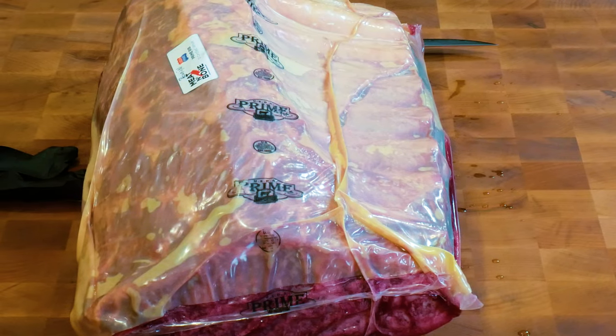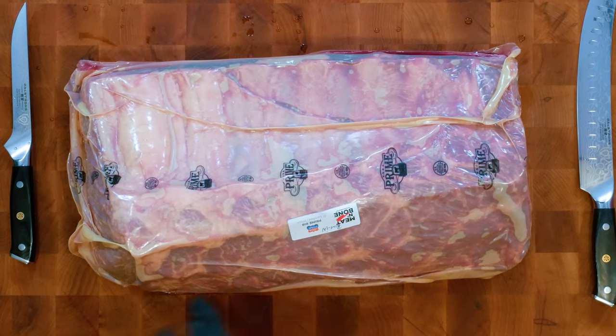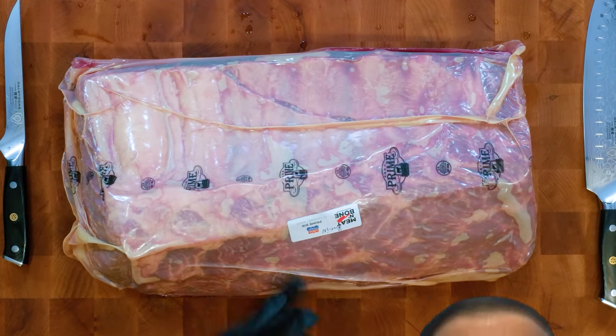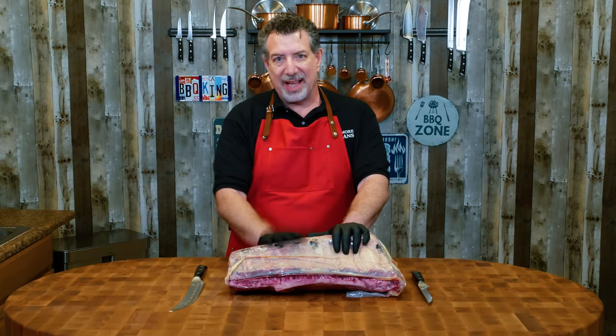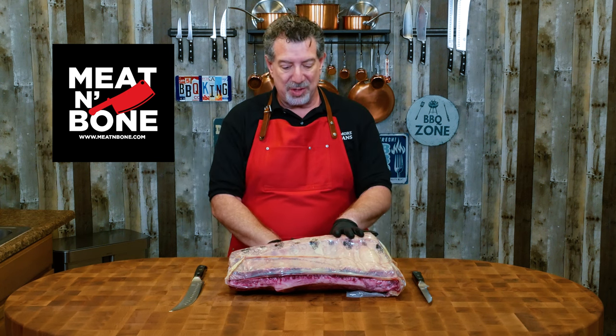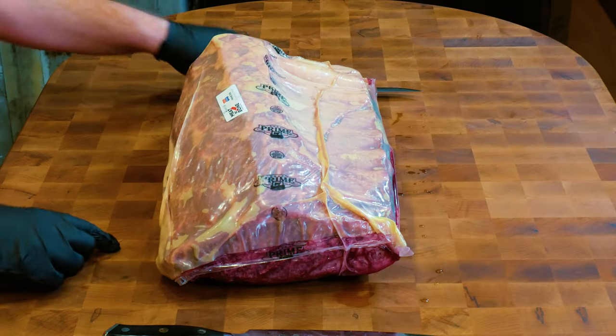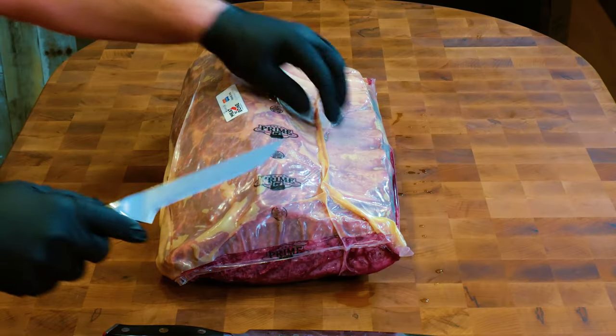Let's get started. This is a 21-pound G1 certified — G1 is the certification they use for Angus beef — USDA prime bone-in ribeye. I got this from Meat and Bone. If you've been here before, you know Meat and Bone sponsors some of my videos. They didn't sponsor this one; I paid for this one out of my pocket because I'm a customer. I was a customer before they became a sponsor. This is going to be an amazing piece of beef. Let's go ahead and start getting it open.